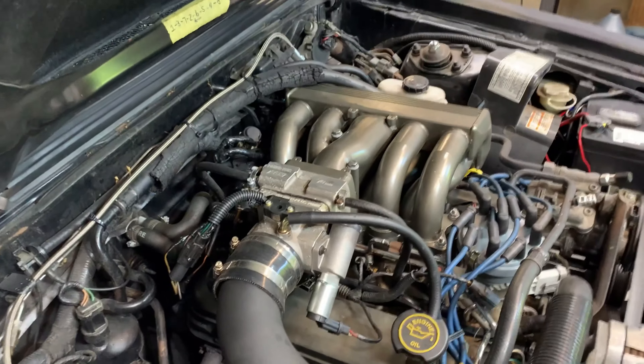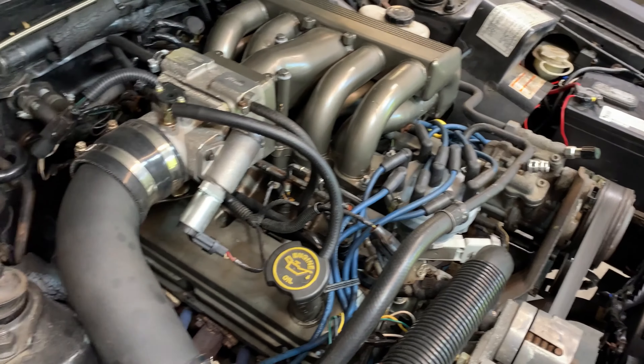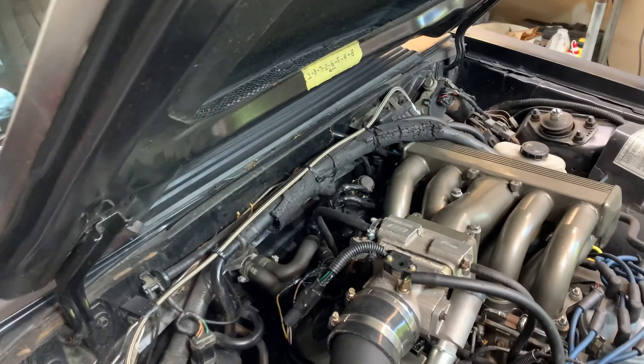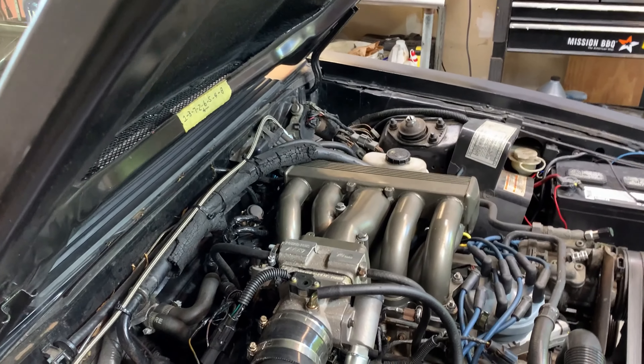I'll turn the camera back on when I got most of this apart. It's all pretty simple — just take this off, intake comes off, done. And then we'll unplug the salt and pepper shakers in the back there, re-hook everything up, and see how it goes.